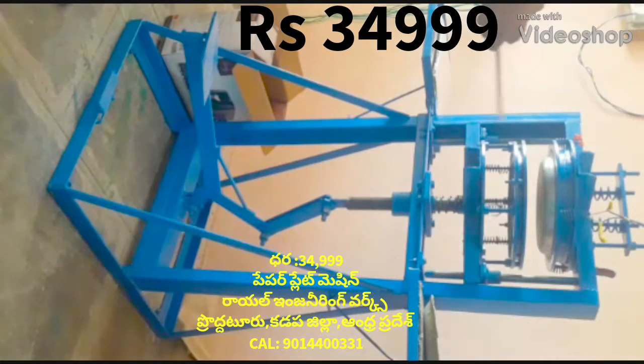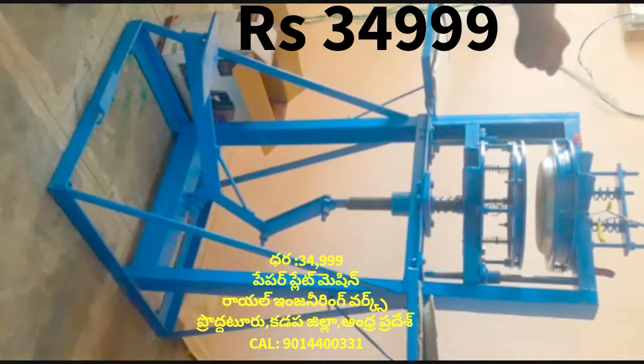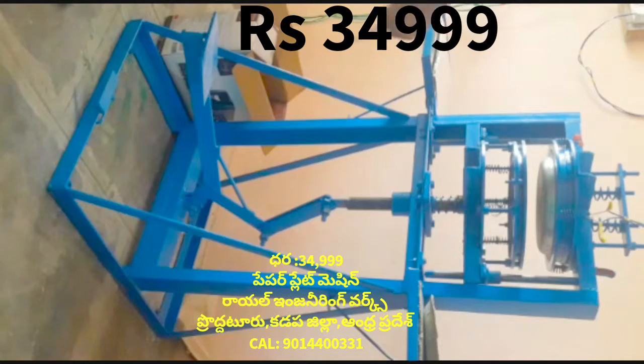The video shows a paper plate making machine. This machine is a leg press paper plate making machine.